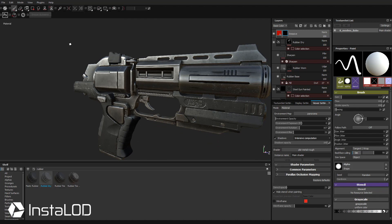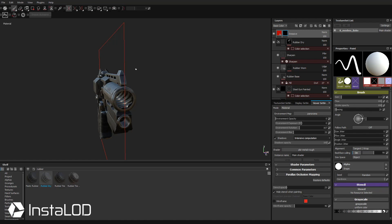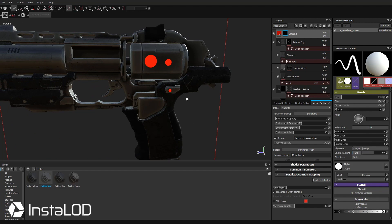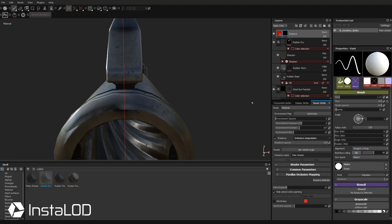If I want to stamp these little LEDs on both sides, go up here to where it says Symmetry, turn that on, and now we have an X symmetry plane. If your object was symmetrical in Z or Y you can change that here. If you want to hide the symmetry plane but still have symmetry turned on, go to the dropdown and hit Hide Symmetry Plane. Now when I start painting — say I want to mark these things as LED lights — I can just paint those on there and it goes on both sides.